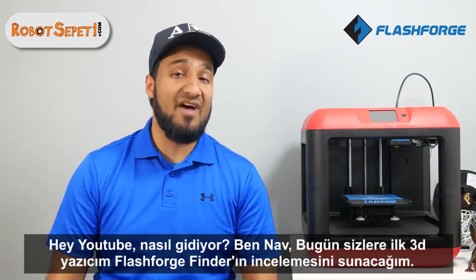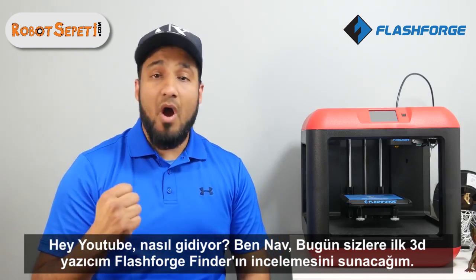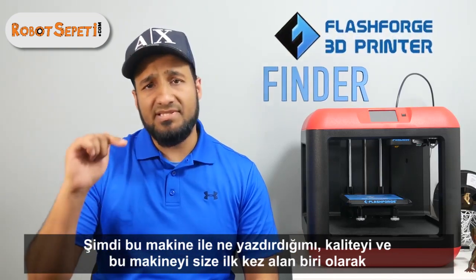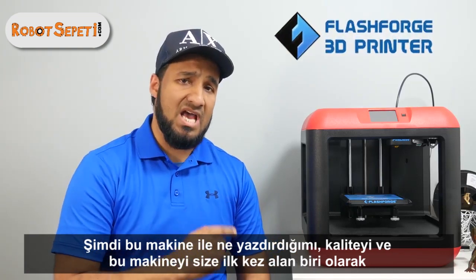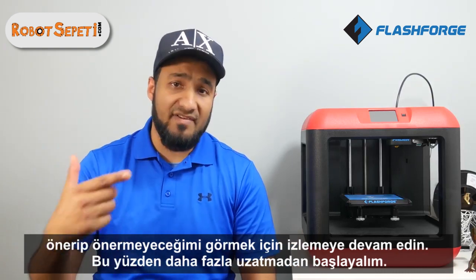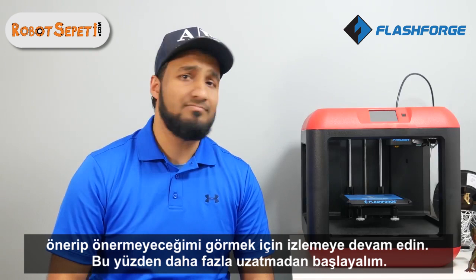Hey YouTube, what is happening? This is Nav. Today I bring you the review of my very first 3D printer, the FlashForge Finder. Stay tuned to see what I printed with this machine, as well as the quality and whether I would recommend this machine to you or not as a first-time buyer. Without further ado, let's get started.